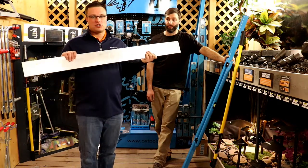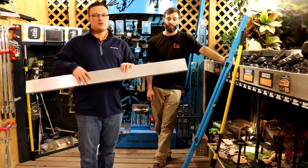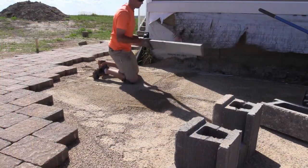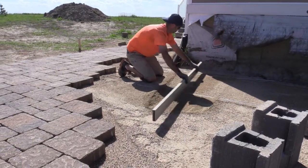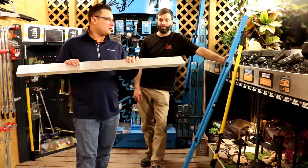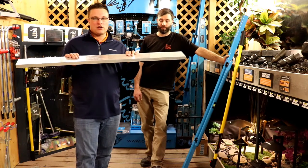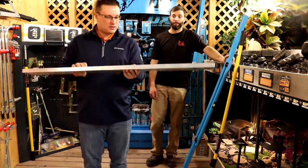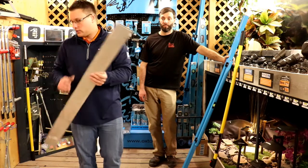The first option is just your most economical basic screed bar. You're going to have your rails for all of these — you set your rails on top of your base and then use this to level off, kind of like leveling off a measuring cup. These ones come in four, six, and eight foot lengths — just your regular screed bars. So if you're just doing one project, this might be the way to go. It's just a rectangular hollow piece of aluminum, really.